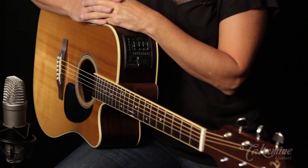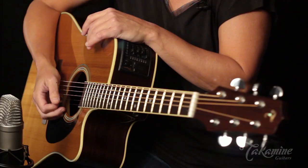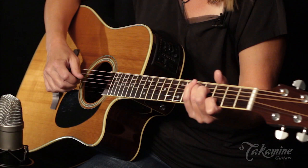Hi, I'm Linda Taylor, and this is the Takamini EF-360S CTT. Like its 12-string companion, it has the thermal spruce top, and the heat-treated spruce just gives you that wonderfully aged, old favorite guitar right out of the box. Brand new, it sounds like an old favorite.